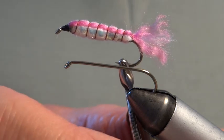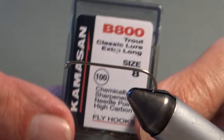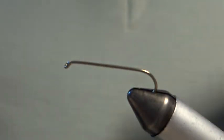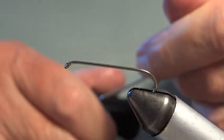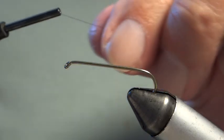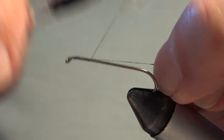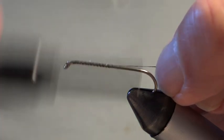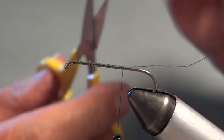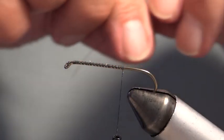The hook I'm using today is a Kamasan B800, size 8, long shank. I'll put a foundation of silk on to start — I've already waxed this silk. I use black silk but you can use whatever you like. I'm now putting a foundation down to the bend.